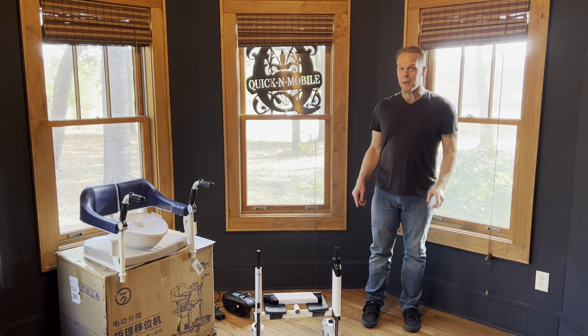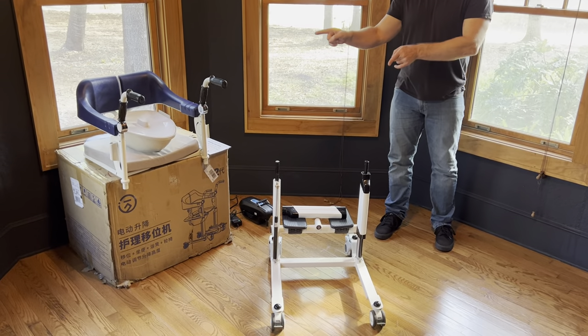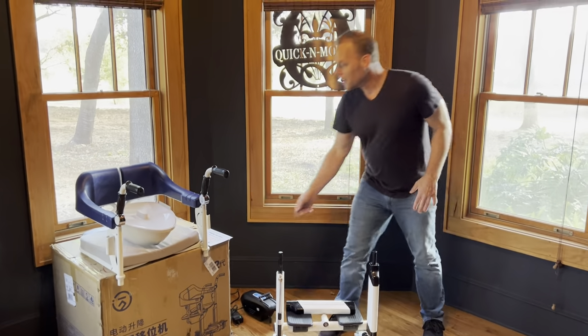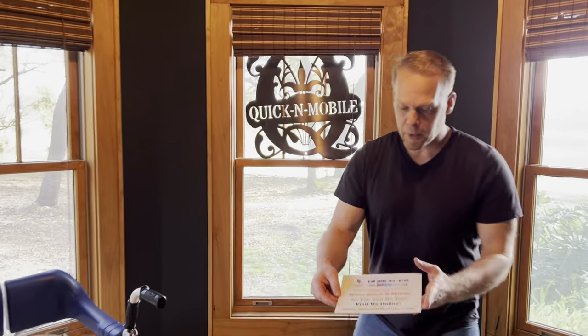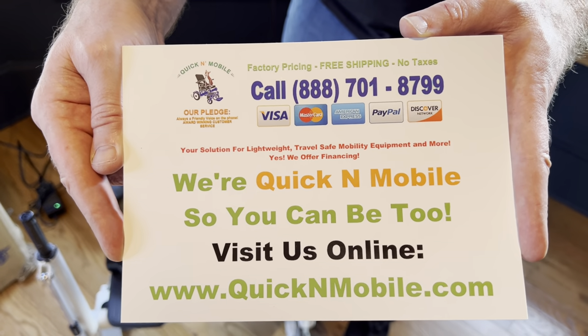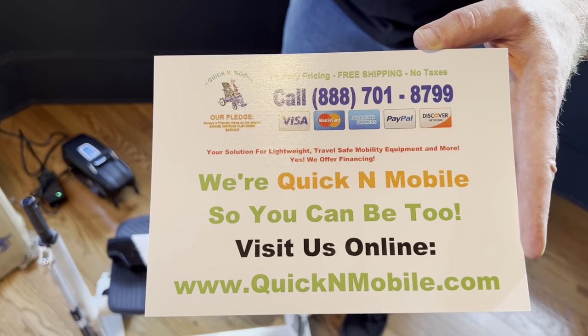Hello, this is Paul from quickandmobile.com, and we are going to assemble the JT 2020 portable commode and shower lift today. Before we get into the assembly, let's take a brief pause so you can learn where to find us online. Quickandmobile.com — we're a United States company.